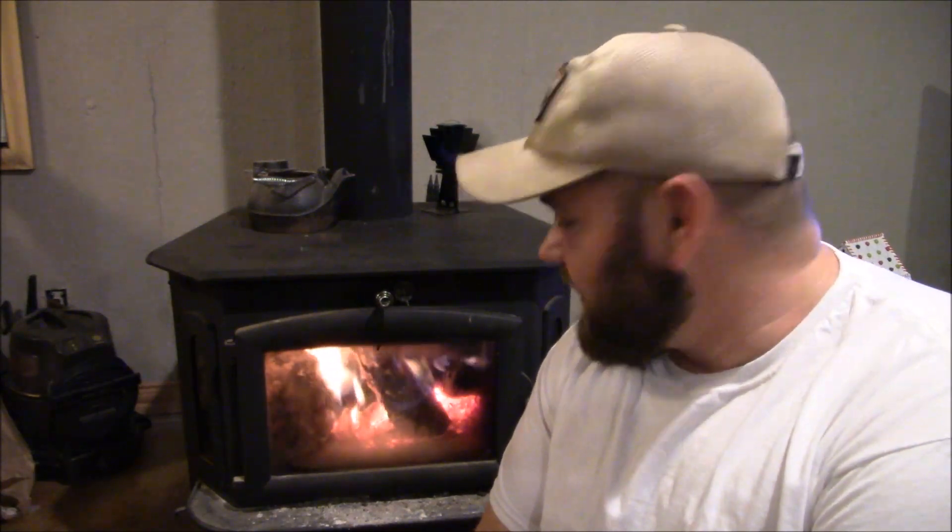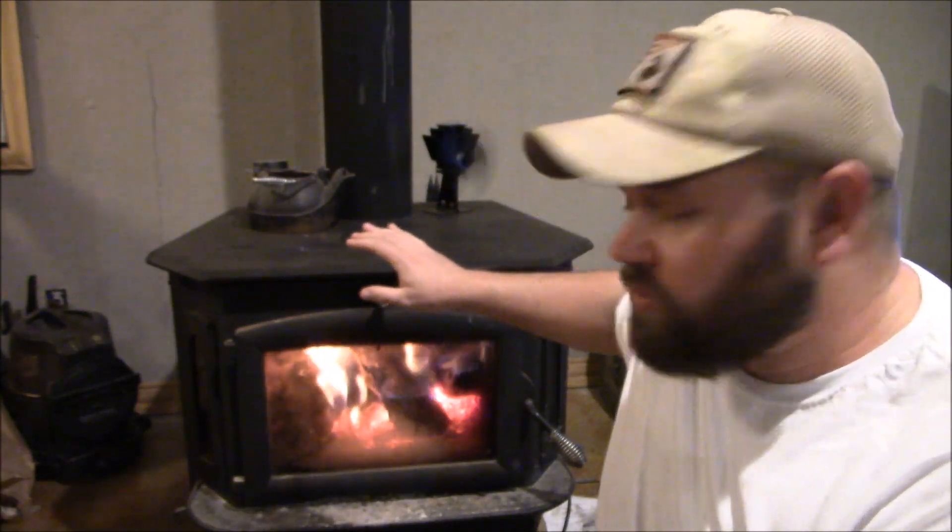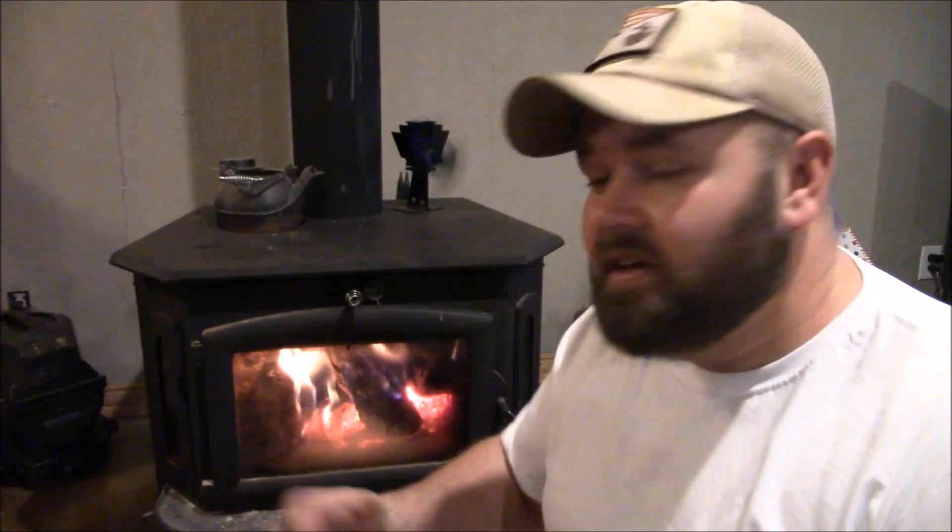This stove is rated for like 3,200 square feet. When we build our next house we're going to be putting it in — it's a wood stove insert and the legs alone were like $200, which is crazy but well worth it. Our plan is to build a fireplace, put the insert in there, and this will be one of our main sources of heat at our new place too.